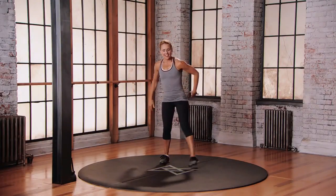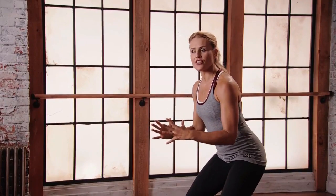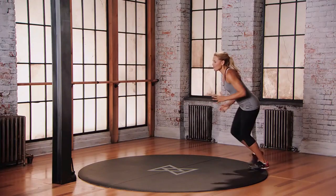This is Mod 3 for the X Drill. Starting in that athletic stance, we're working the Formation X — quick direction, fast on your feet. Let's go to the right first. Fast feet. Just keep riding that formation.